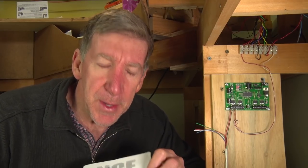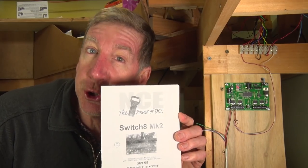G'day everyone, Greg here from Fishplate Films, welcome back to the BNSF Birdwood Subdivision. Today we're stepping it up a notch, getting a bit more electronic and crazy, and we are installing and programming a NCE Switch 8 Mark II.